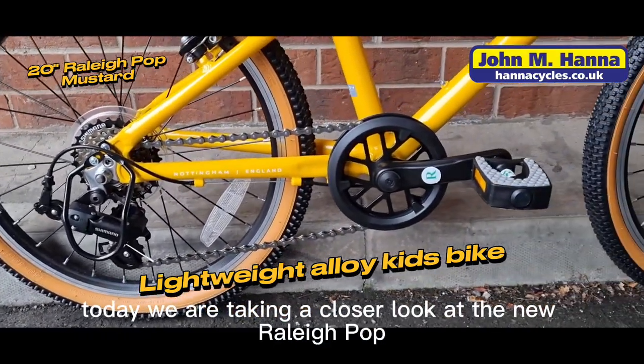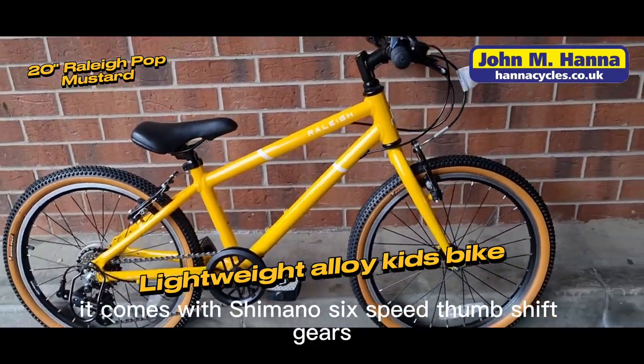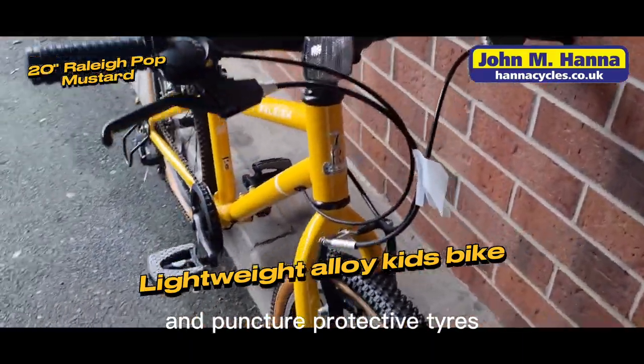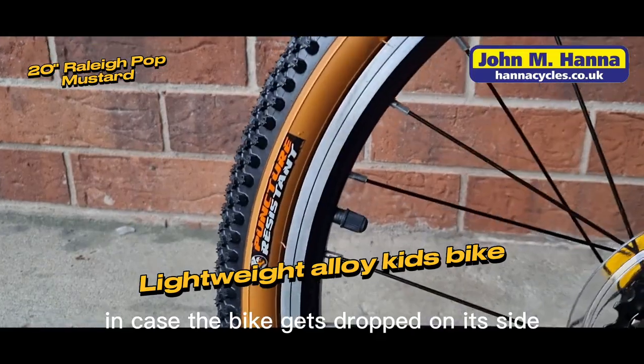Today we are taking a closer look at the new Rallypop 20-inch in mustard yellow for 6-9 years old. It comes with Shimano 6-speed thumb shift gears, full alloy frame and powerful alloy V brakes, and puncture protective tires which reduce punctures by up to 60%. It also has a rear gear protector in case the bike gets dropped on its side.